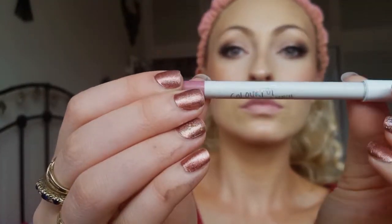Now I'm going in with my Colourpop Lippy Pencil in the shade Oh Snap to line my lips, then popping on MAC Cream Cup lipstick as well. I wanted a nude lip. So this is basically the makeup finished — nice dramatic and pretty for a wedding.